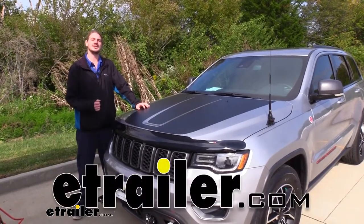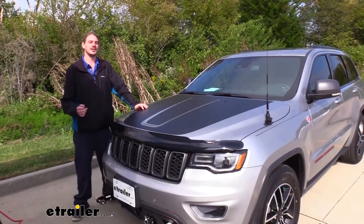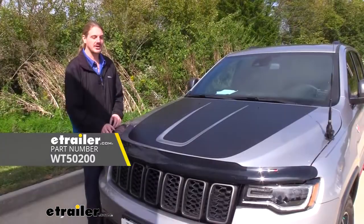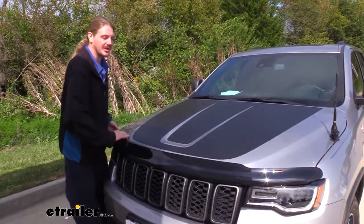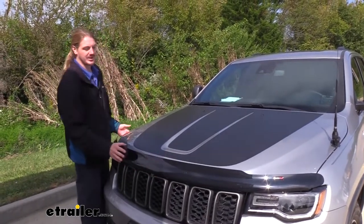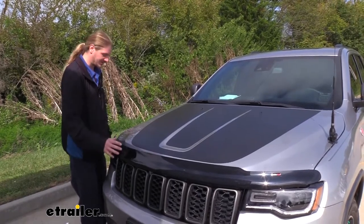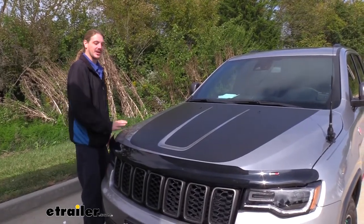Hi there Jeep owners. Today on your 2020 Jeep Grand Cherokee, we're going to be taking a look at and showing you how to install WeatherTech's bug deflector. This bug deflector is going to protect your hood from bugs, rocks, and other debris that can bounce up off the road or just be passing by like bugs do, and it's going to keep them from getting on your paint.